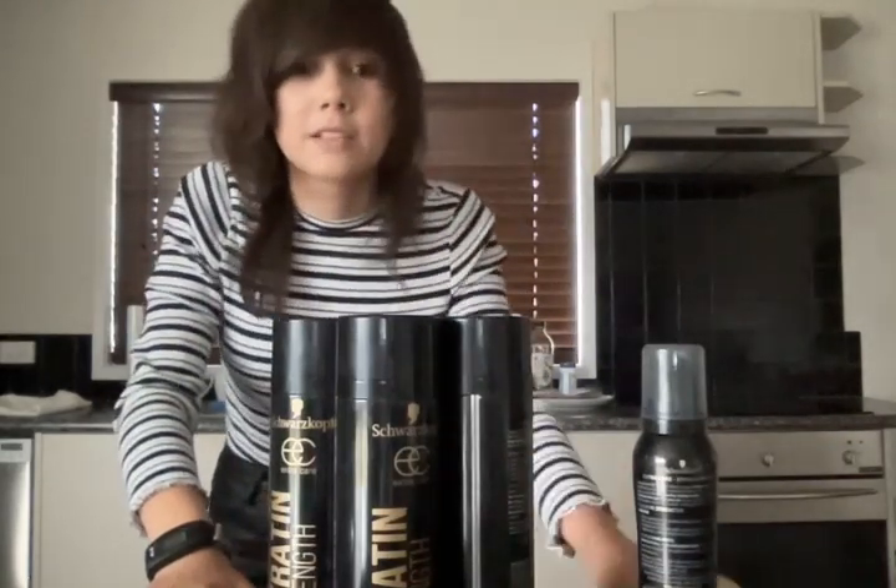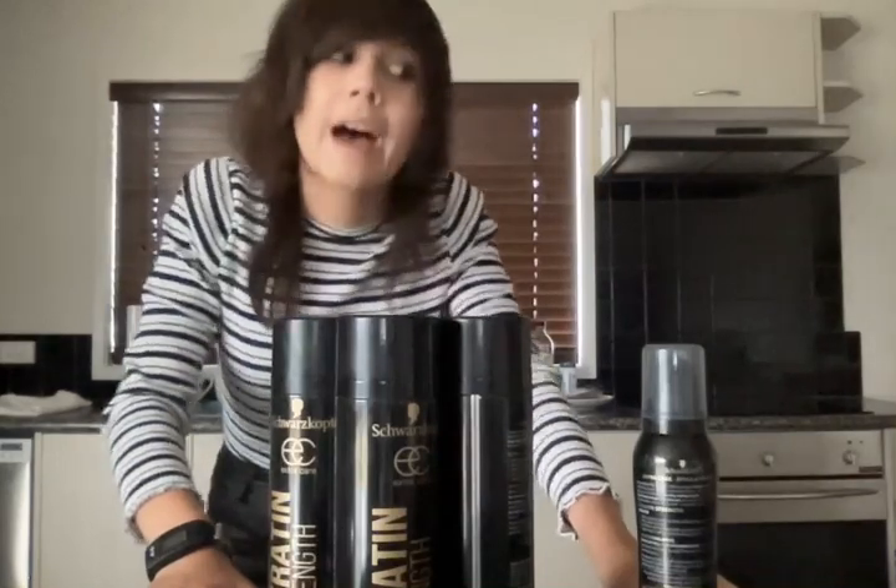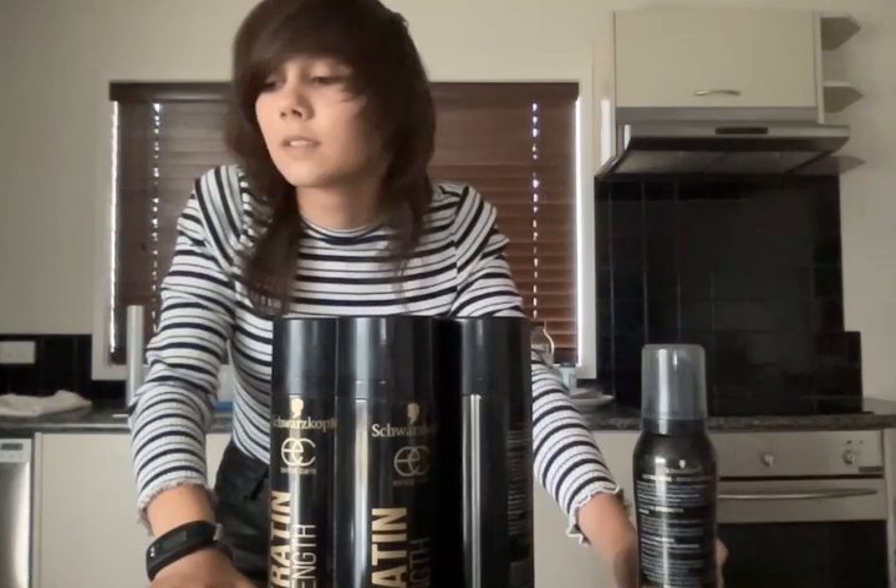Or you could just follow my hair tutorials — I don't use as much hairspray in those ones. Because I actually wanted to go to school today, to be honest.